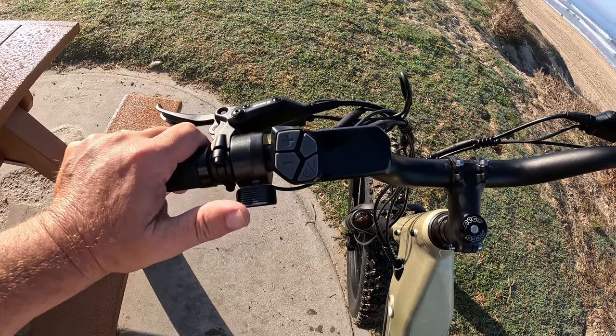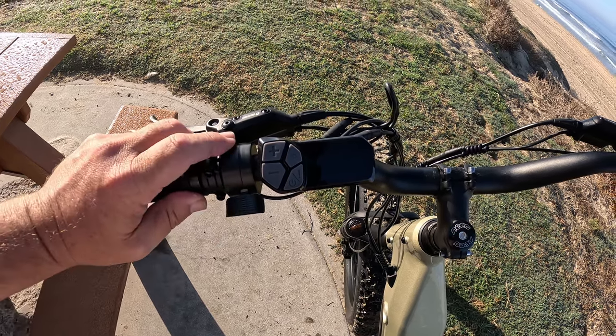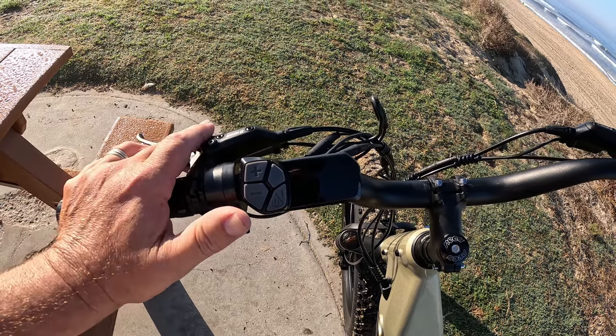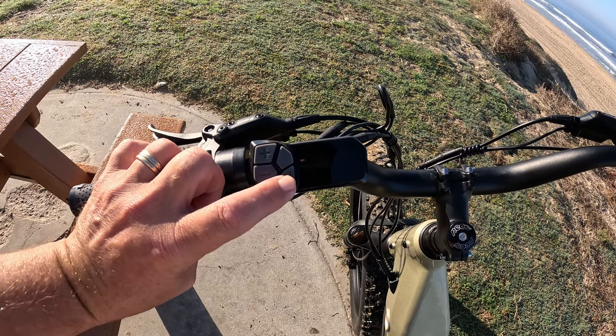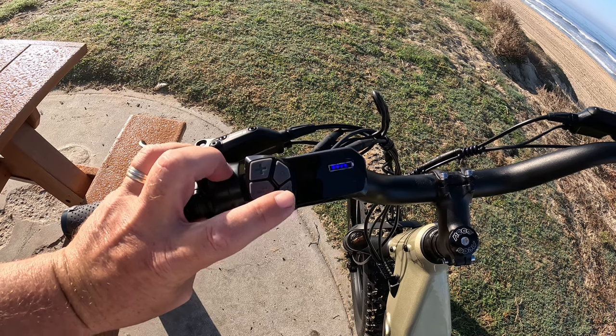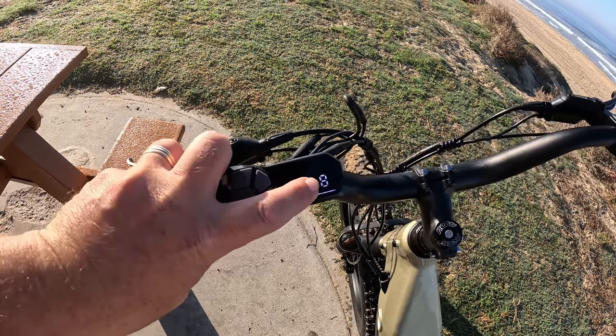This bike is no different than any other e-bike I talk about on my channel — a few adjustments and it can go a little bit faster. To turn it on, you just press and hold the on button. Tap it again for trip data, tap it again for odometer — I've got eight miles on here.